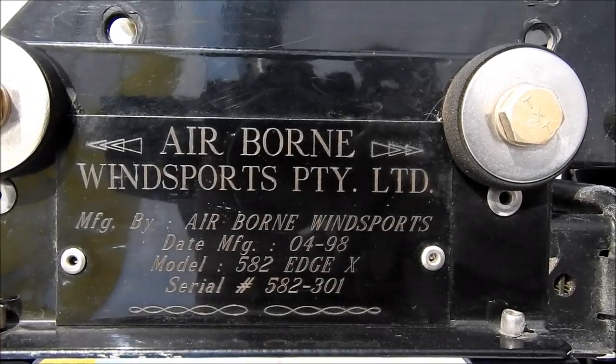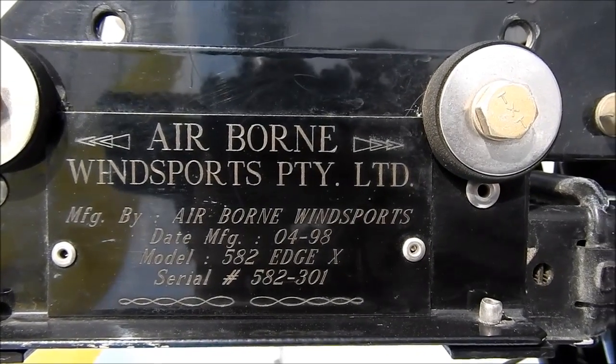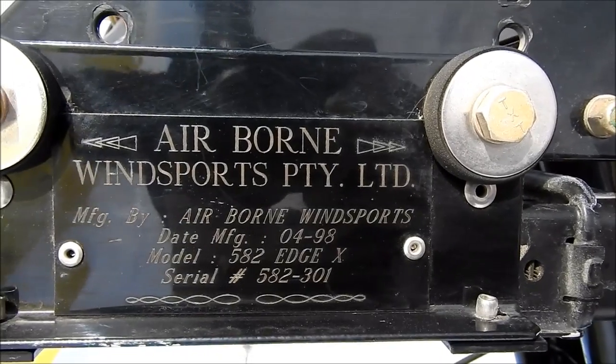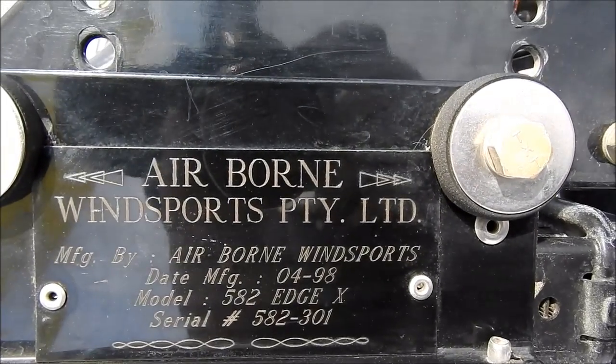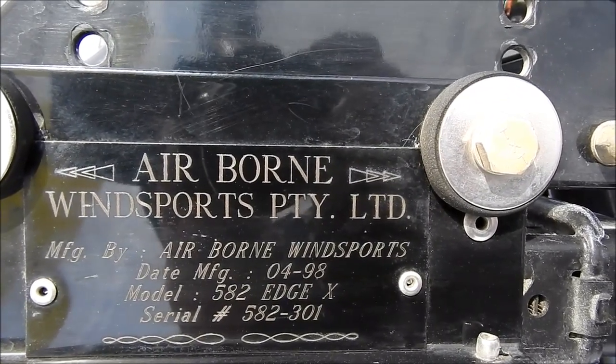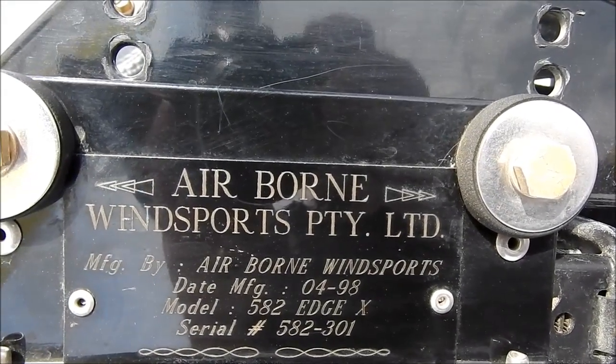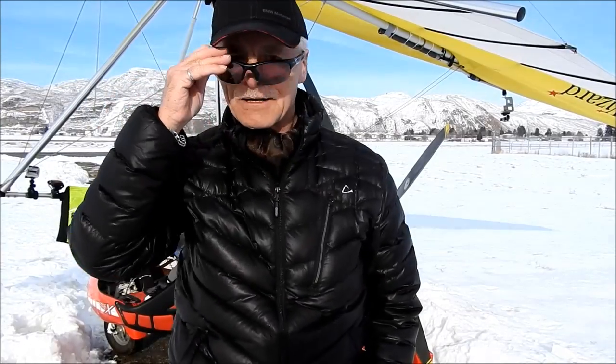This was made by Airborne in Australia. They are making a very good product. And this is all certified — they have strict government regulation and they have to prove it's airworthy. So this is about all about my trike. Any questions?